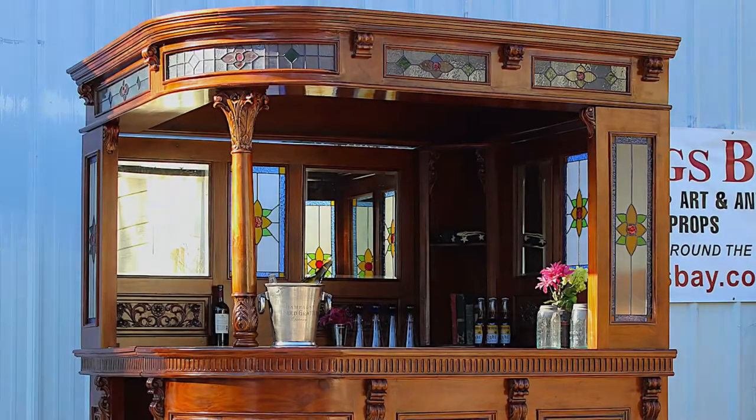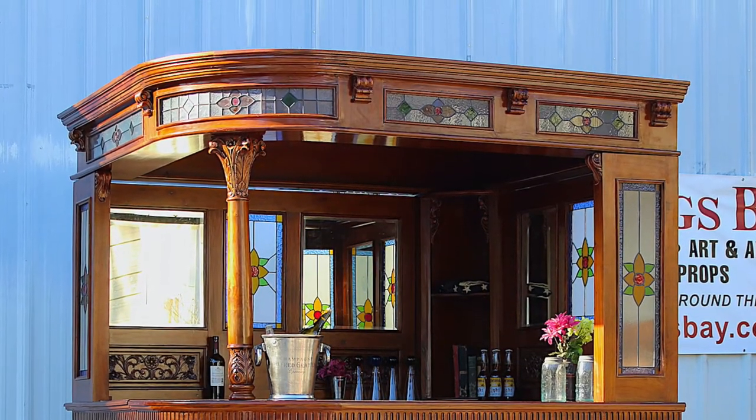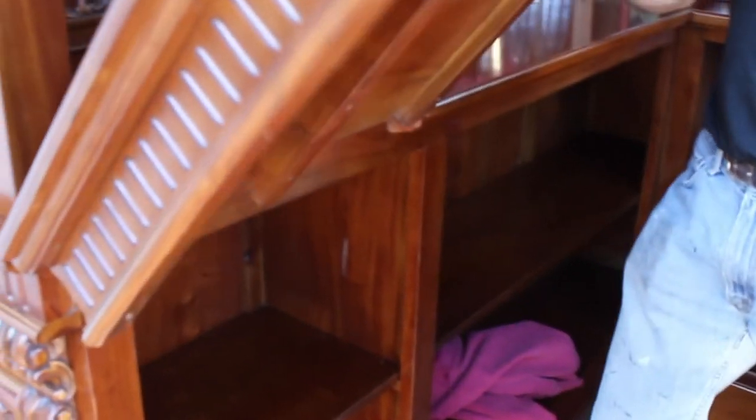With your panel secure, install your post in the left corner of the front bar. Then, with the help of others, gently put your canopy in place and bolt it down. Now that everything is structurally sound, attach your last piece, the counter door, to the back bar on the left side with the screws provided.